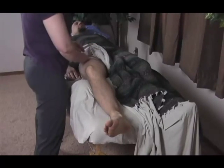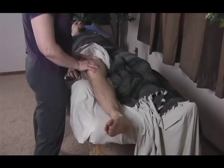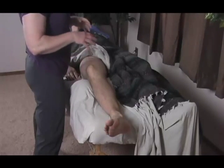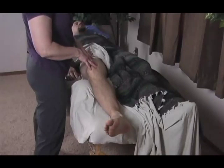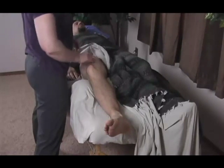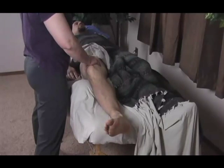Now before we move to our next muscle, let's talk about using that move we just used as a gracilis move — the general adductor compartment release — and coupling it with vastus medialis, so that we can get rid of adhesions between medialis and the adductors.